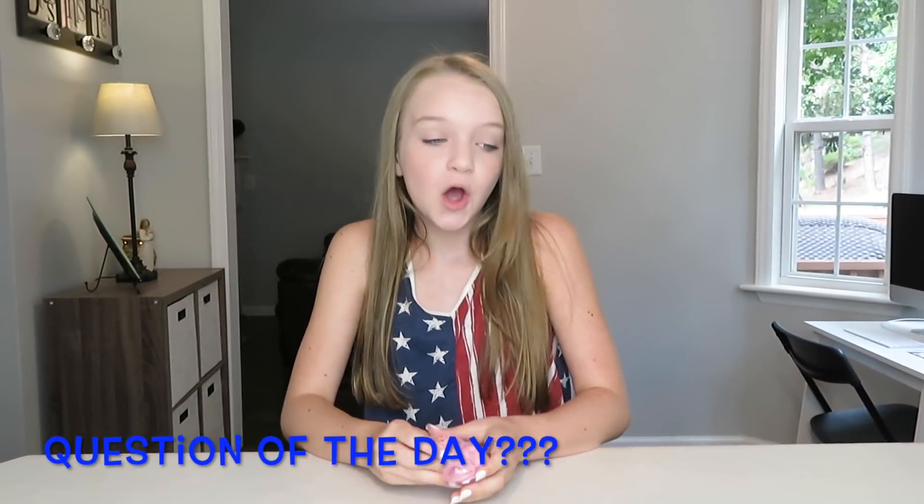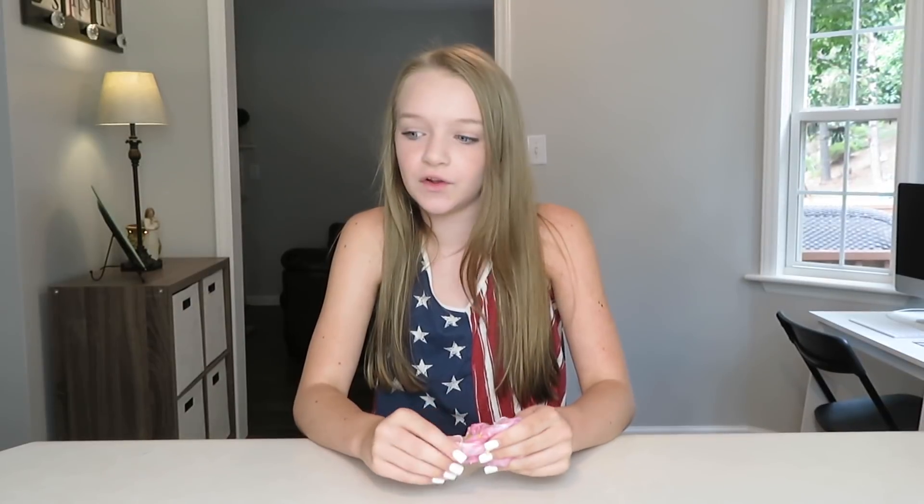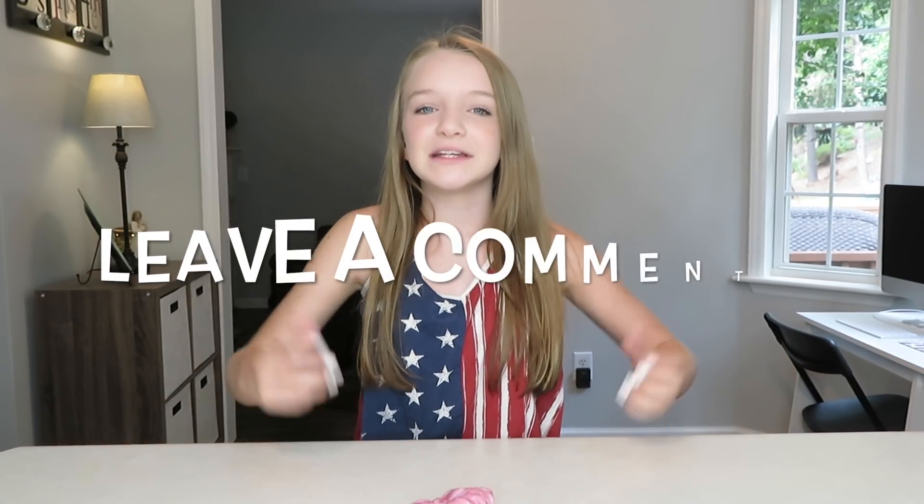So that is my 4th of July slime! I hope you guys enjoyed this video. Once again, happy 4th of July! The question of the day is: which one of these slimes was your favorite — the red, white, or the blue one? Mine was probably the white one just because I love fluffy slime and it came out really good. If you enjoyed this video, make sure you give it a big thumbs up, leave a comment down below, subscribe, and I'll see you guys tomorrow!